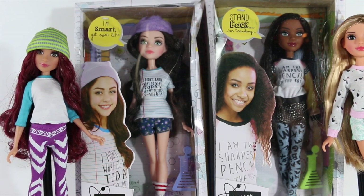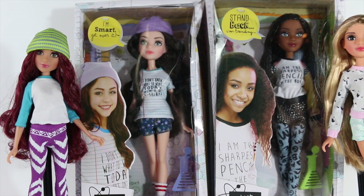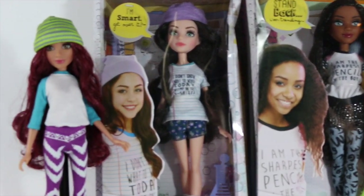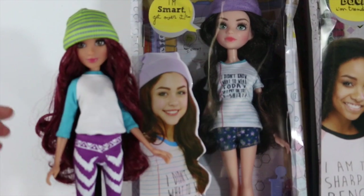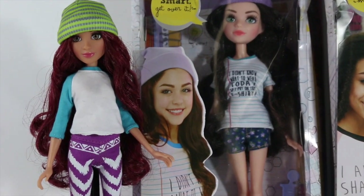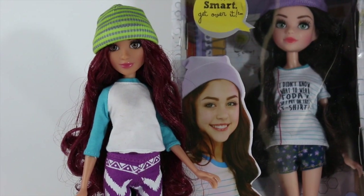Cameron has a beanie, saran red hair, a baseball top, as well as jeans. The hair is kind of wavy and a little bit frizzy; however, it is saran and it is perfectly fixable.